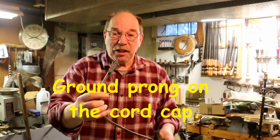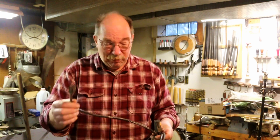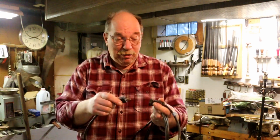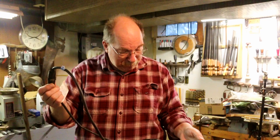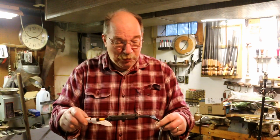But this one's missing the cord cap. It still works, but I kind of like to have the ground. This one doesn't have a ground. It's only a standard two conductor plug and outlet. So these will only have limited use.